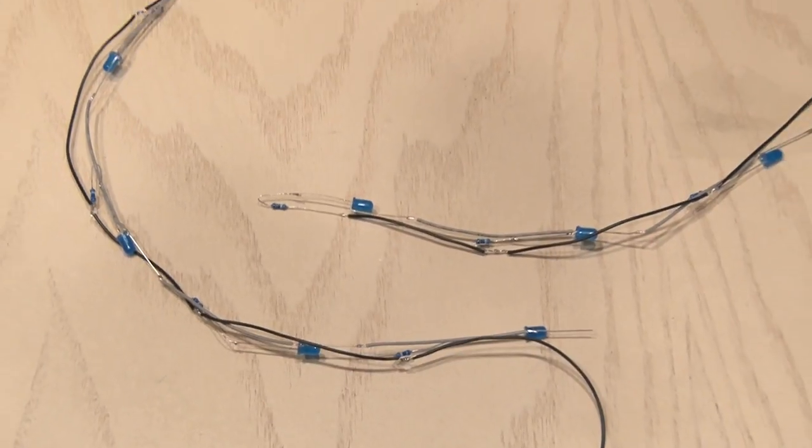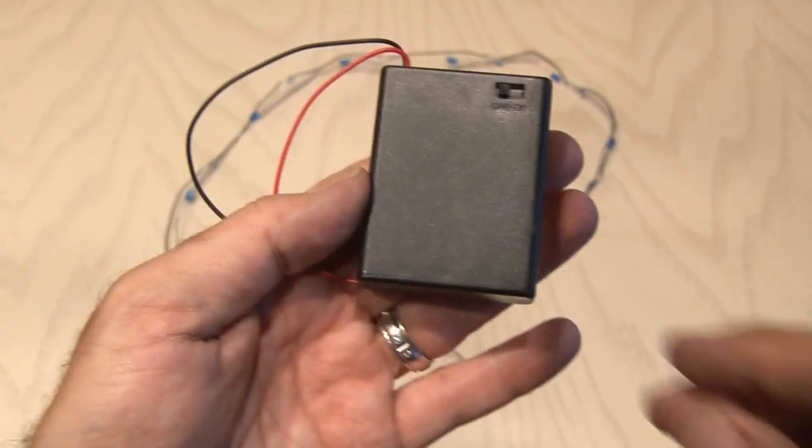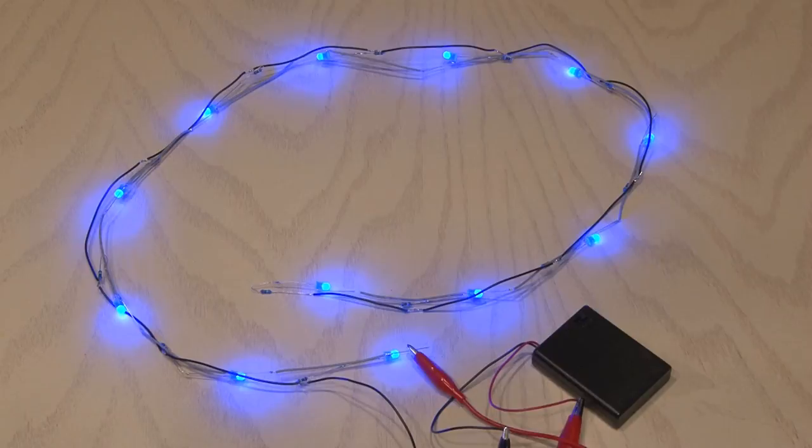And when you're done, your LED lighting strand should look like this. Now let's test it out. Using our little battery pack and some alligator clips, we're going to hook it up to our LED strand and turn it on. Everything's working great.